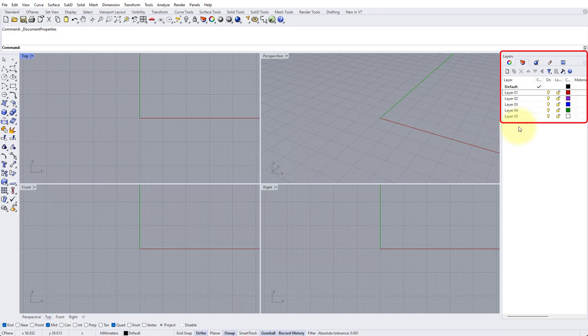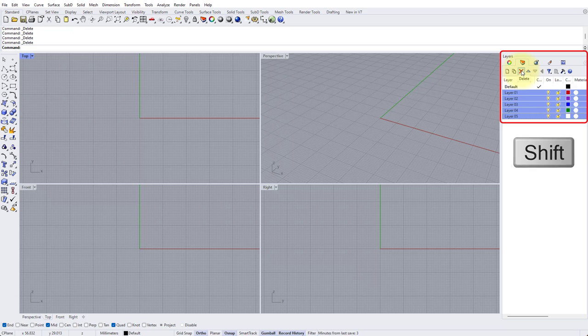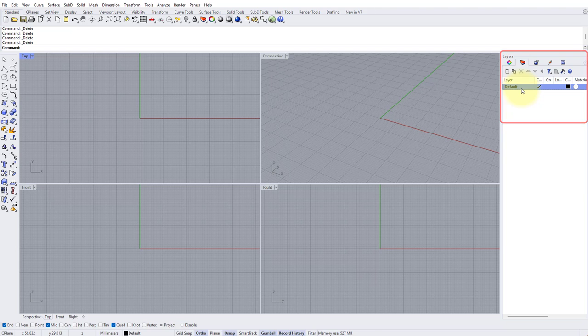Now go to Layers and delete all the layers apart from the Default. Click on Layer 1, hold down Shift, click on Layer 5, and press the red cross to delete those layers so we're just starting with one layer. At the bottom left of the screen make sure that you have End, Mid, and Quad checked, Project enabled, and in the center of the screen have Ortho, OSnap, Gumball, and Record History enabled. Right click Record History and check Always Record History and Update Children.